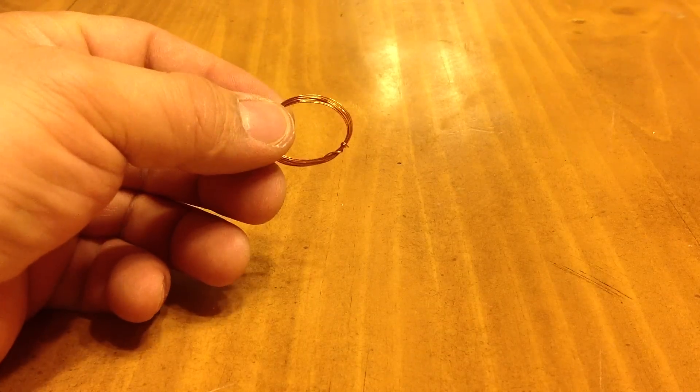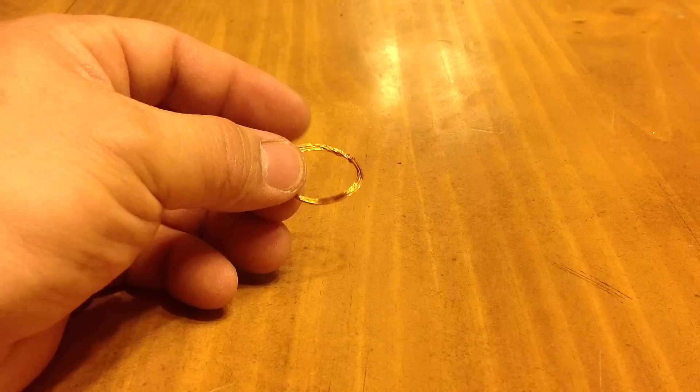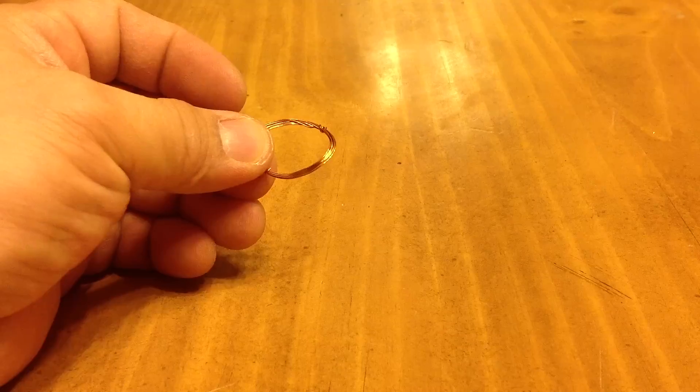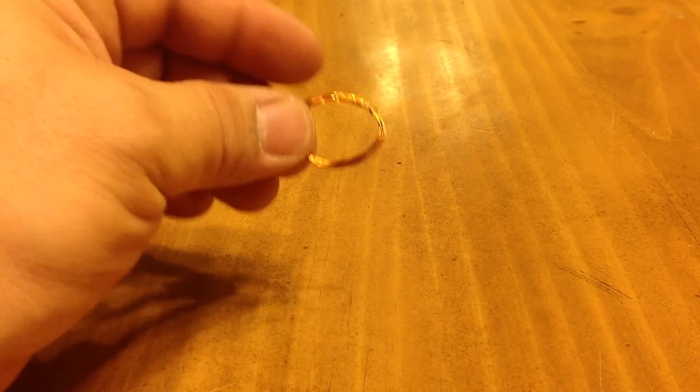Snare wire — very good. I always like to use wire over string, and one of the reasons is that it cuts into the throat of your game quicker. From what I've seen, other people say otherwise, but in my opinion it differs sometimes.